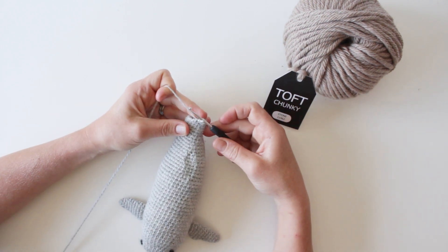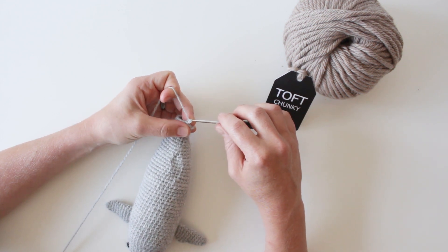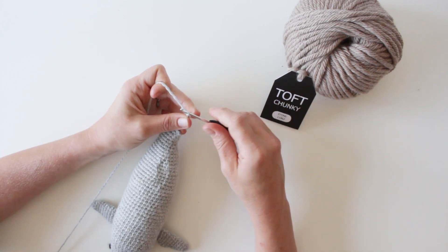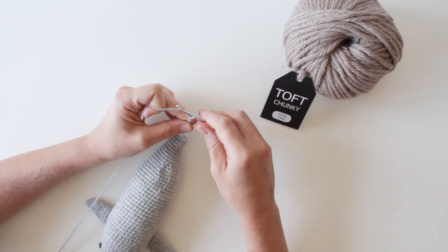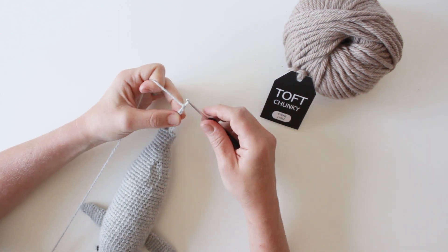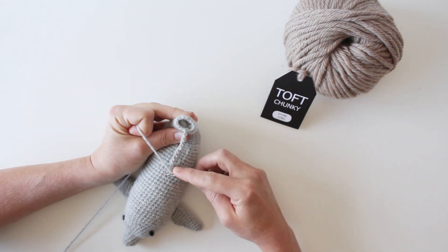The instruction will tell you to chain a certain number of stitches — I'm going to do 12 in this circumstance. So 1, 2, 3, 4, 5, 6, 7, 8, 9, 10, 11, 12 — and then slip stitch this chain to the other side of the round.